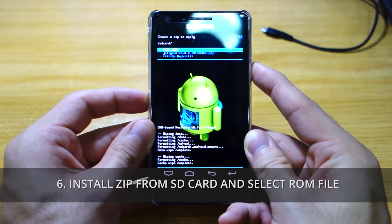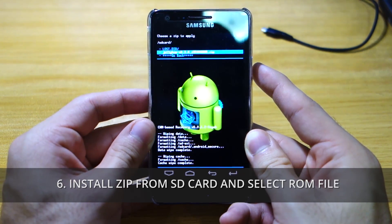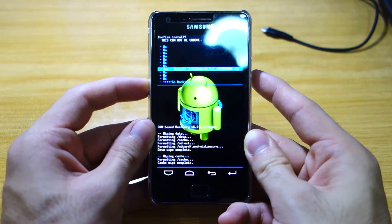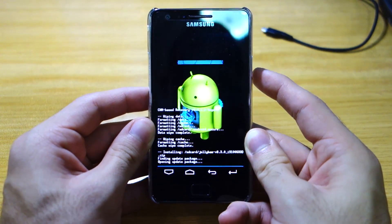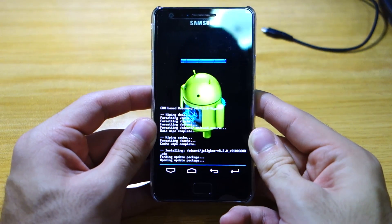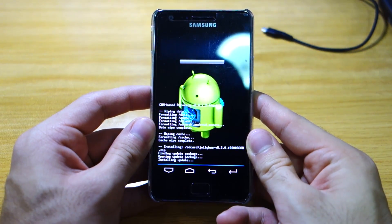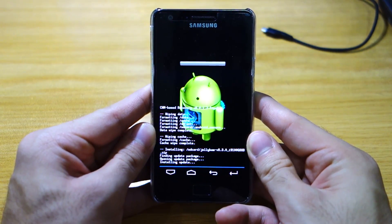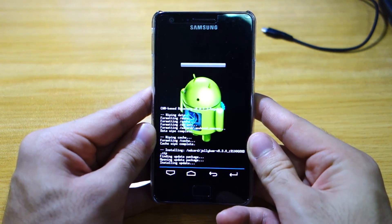Choose zip from SD card and we're gonna select JellyBAM version 8.3. Yes, install. Give this a couple of minutes since it's a 305 megabyte file — this might take some time to install. I'll be back once it's done installing.